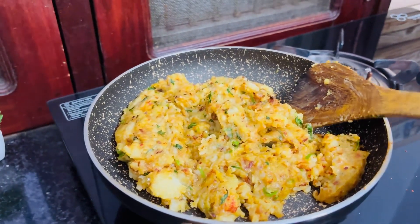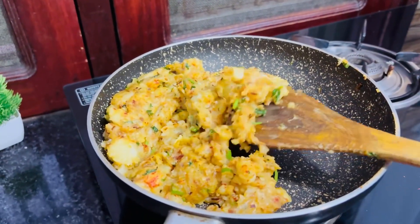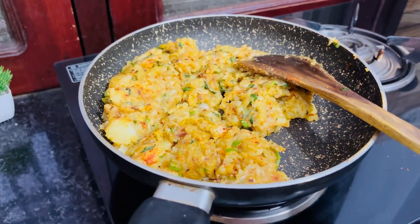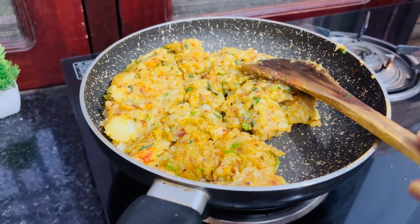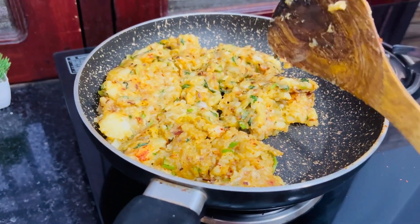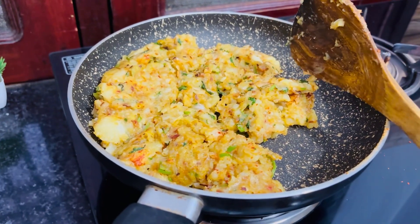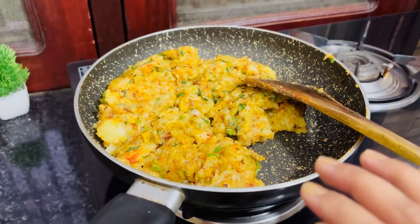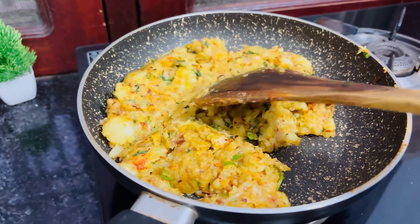It has been getting a lot of heat. I will also add milk, pepper, black pepper, and chat masala. You will add some more spices at the same time. The aloo patty mixture is ready.